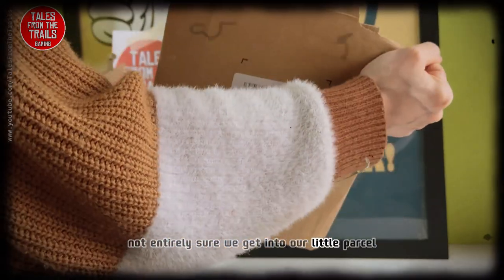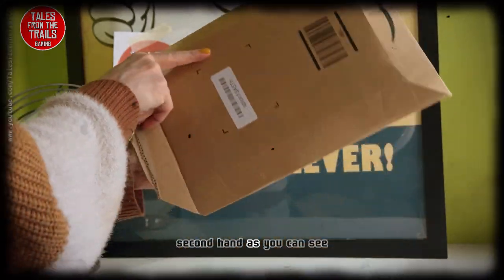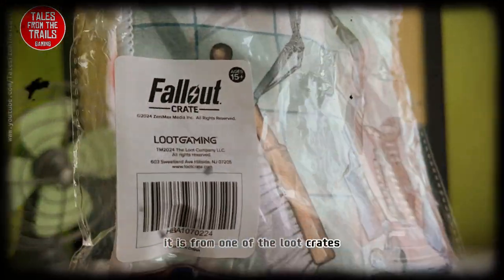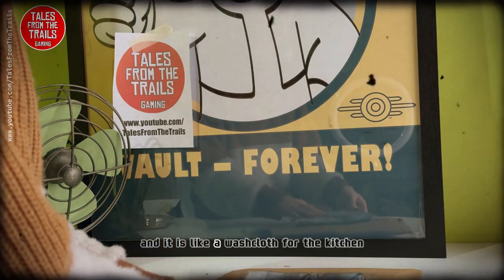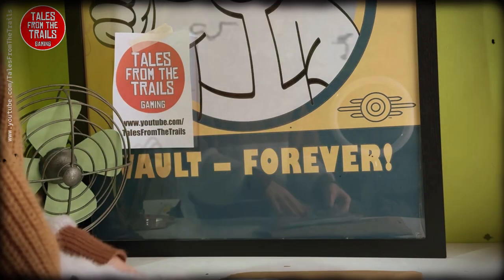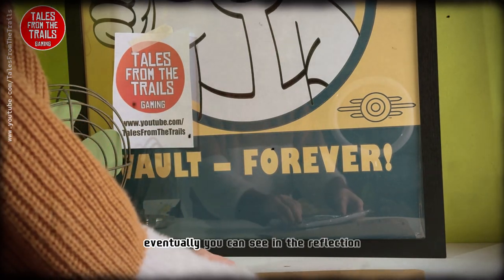We get into our little parcel, second hand as you can see, and here we are — it is unused. It is from one of the loot crates. We're just about to open it and it is like a washcloth for the kitchen, a kitchen dish cloth. There we go, very slowly opening our little thing.